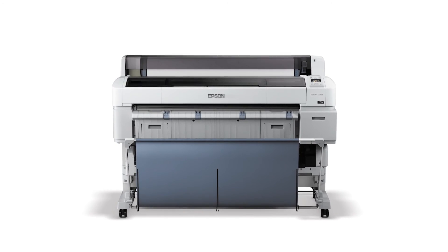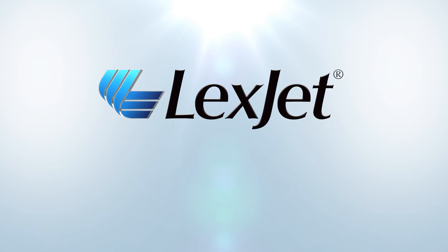This completes the hardware setup. Call LexJet, your Epson printer specialist, at 800-453-9538 to learn more.